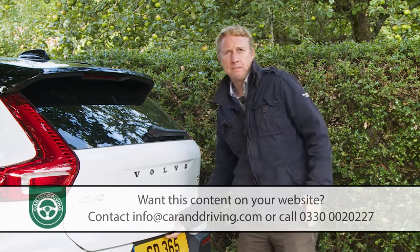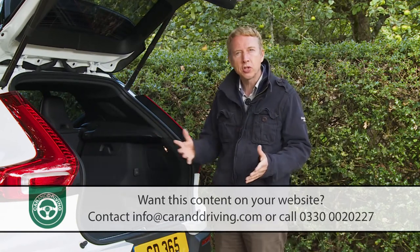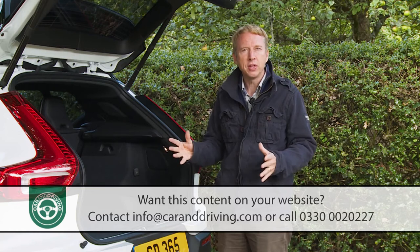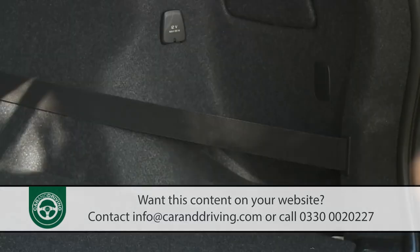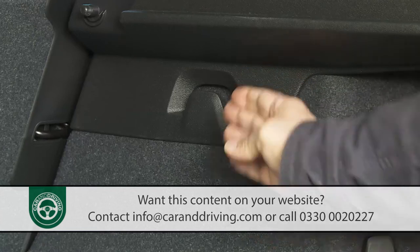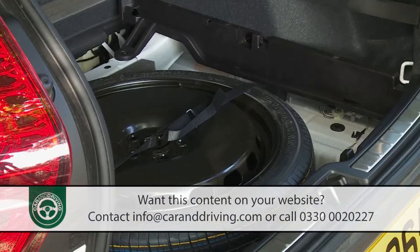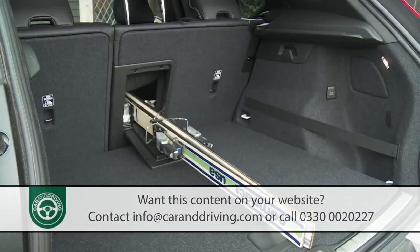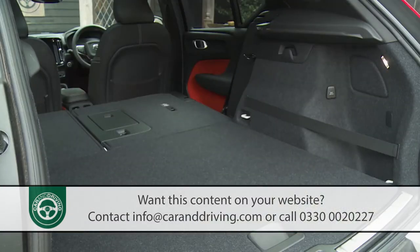As mentioned earlier, impressively, unlike most PHEVs, the batteries used in this installation don't affect boot space because they're lined along the car's spine rather than under the rear floor. So the ordinary XC40 model's 452-litre luggage capacity figure is unaffected and will be quite sufficient for the needs of most owners. There's a wide right-hand strap, bag hooks on both sides, and a 12-volt socket on the right. There'll be no space beneath the boot floor if you specify the spare wheel, but you get a standard load-through ski hatch for longer items. Fold the 60-40 split rear bench and you get 1,336 litres of capacity.